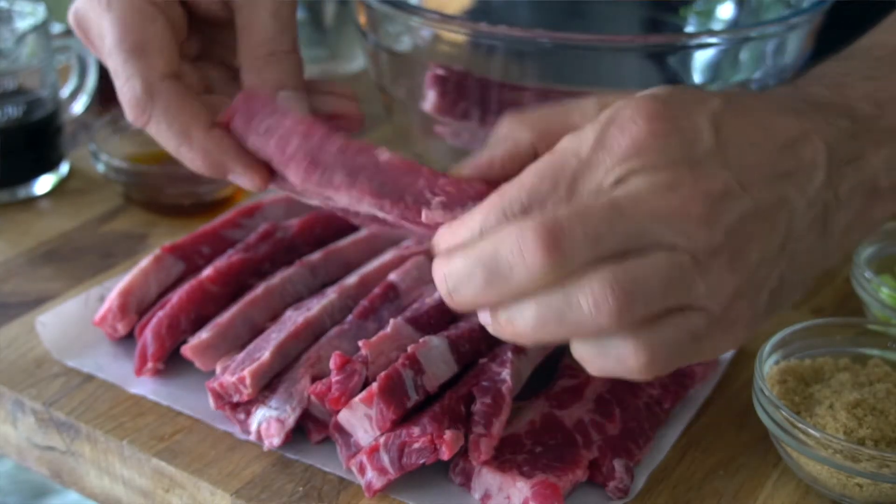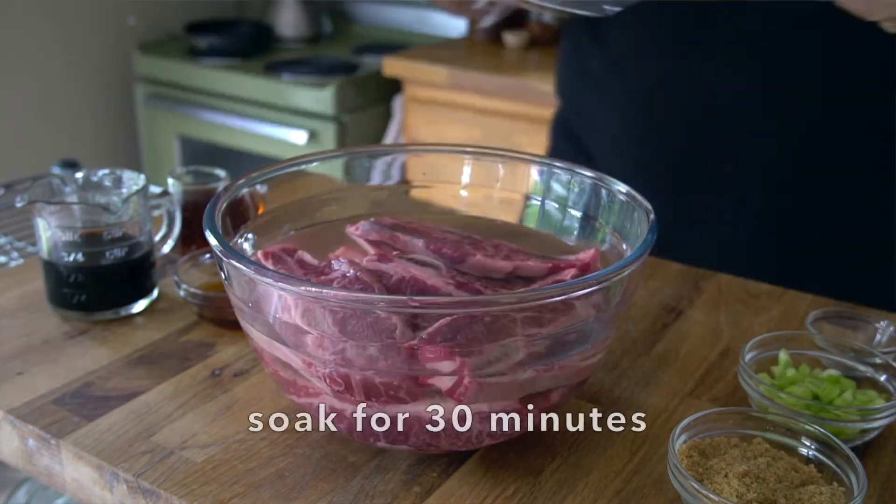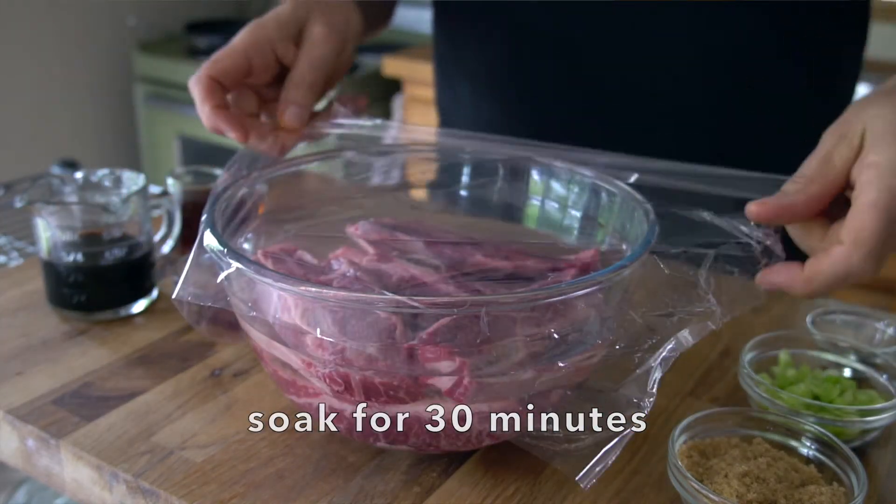Two pounds of beef short ribs for the recipe. I'm placing them into a bowl and then adding four cups of water. Cover the bowl and set those soaking ribs to the side.